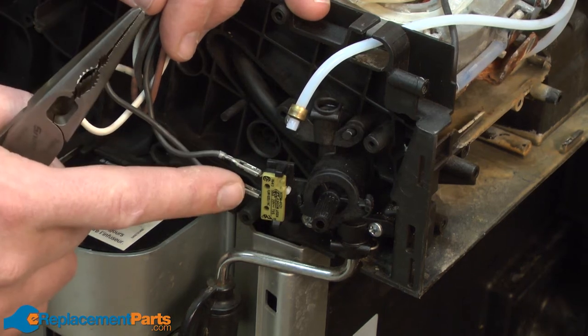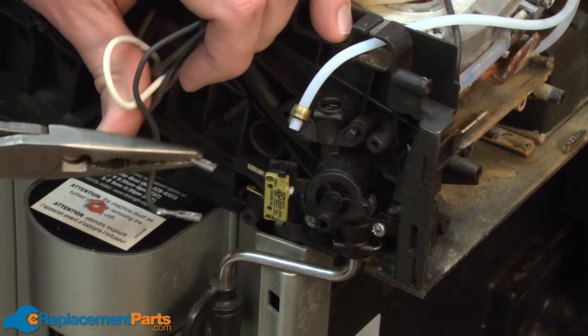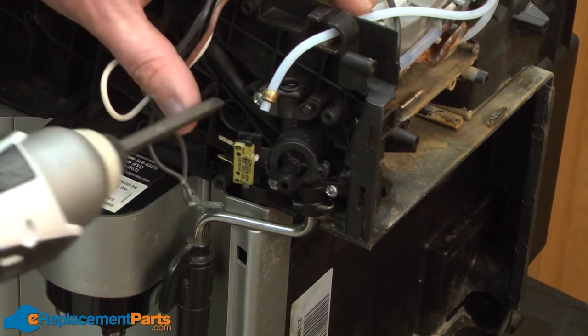Next, I'll remove the two wires from the switch. The tap is secured to the housing with three screws. I'll remove those screws, and then I can pull the tap away.